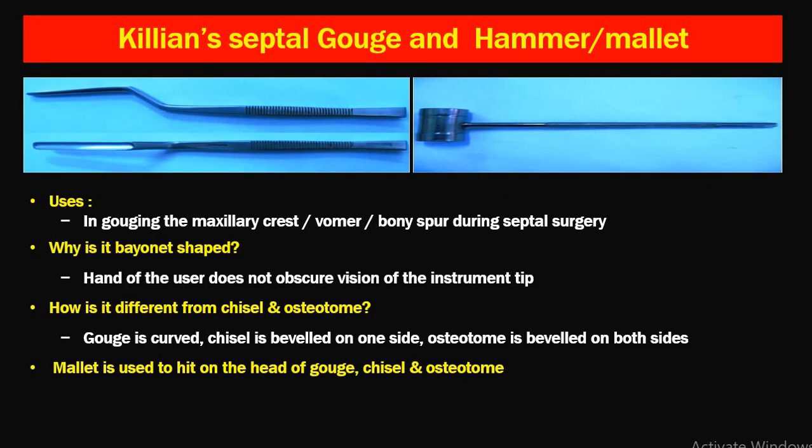Next is Kyriens' septal gouge and hammer or mallet. The gouge is a bayonet-shaped or bent instrument. It is used for chiseling the maxillary crest or bony spur during septal surgery. The reason it is bayonet-shaped or bent is that the hand of the user does not obscure the vision of the instrument tip — otherwise in the nose there could be trauma — so you must see at the site of chiseling.